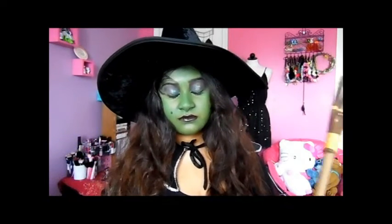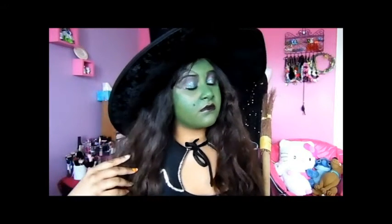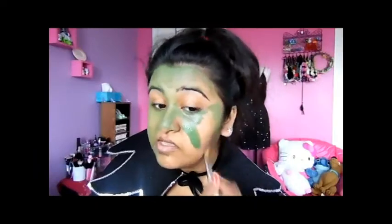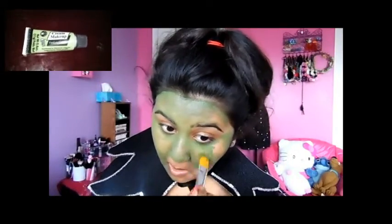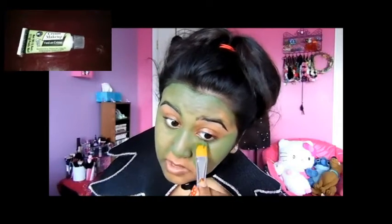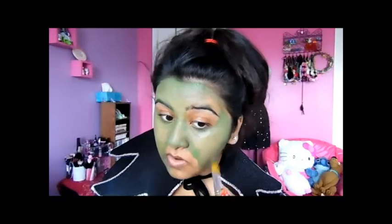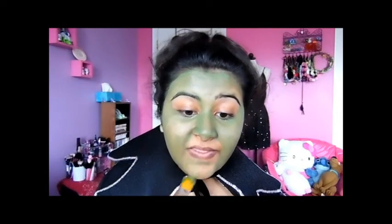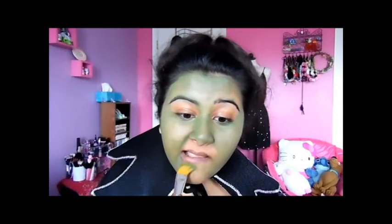First I'm going to paint my face with this green cream makeup. Personally I feel like my makeup could have came out better, but a lot of the products I used I would not recommend, because this makeup kept washing off every time I layered it and I didn't really like how it applied — you could still see spots on my face.